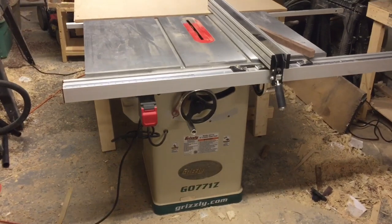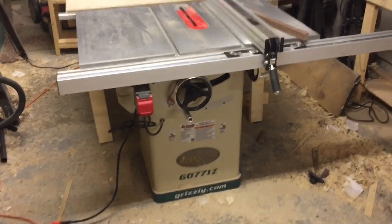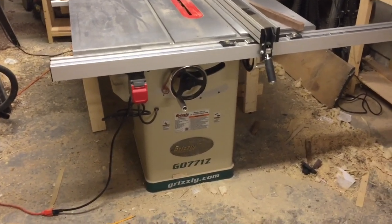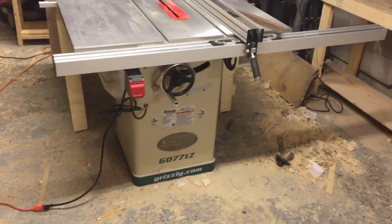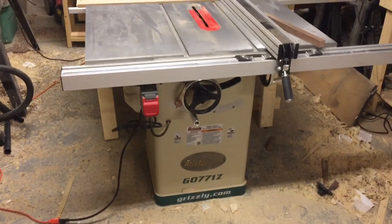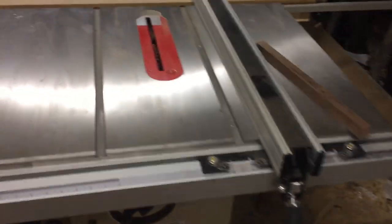This is a hybrid saw from Grizzly. This one comes pre-wired for 110 and is adaptable to 220. Right now it's running on 110 and running very well. This saw comes with a 1.75 horsepower motor, a 10-inch blade, which is obviously pretty standard for table saws, a solid cast iron top which is the main table, and then two extensions.